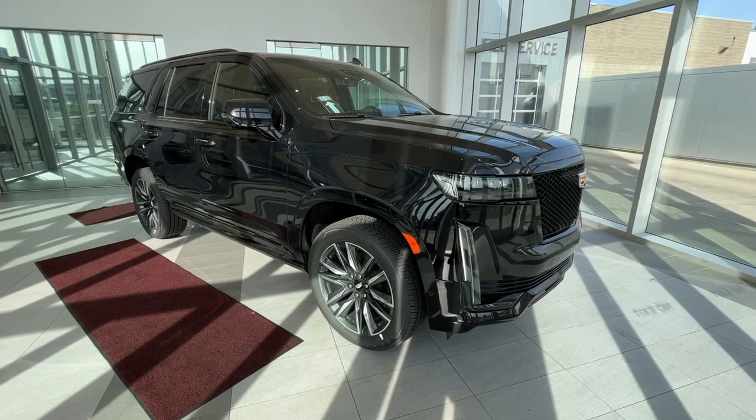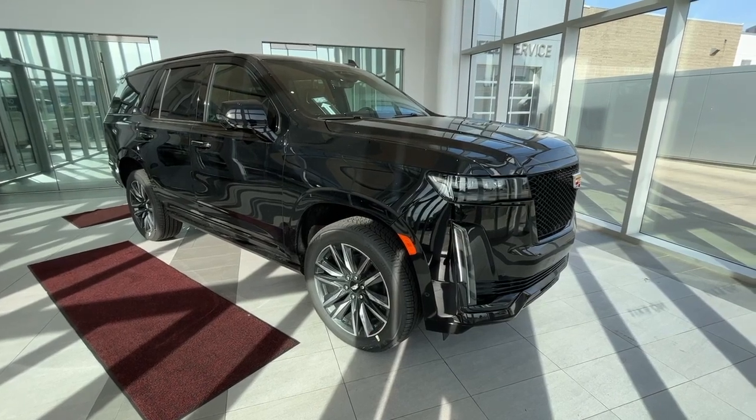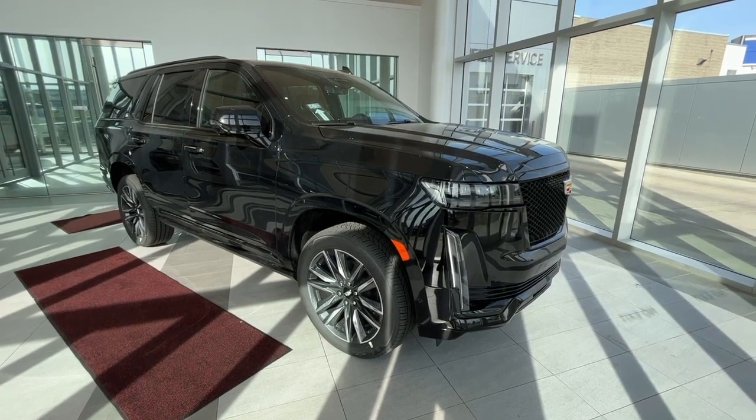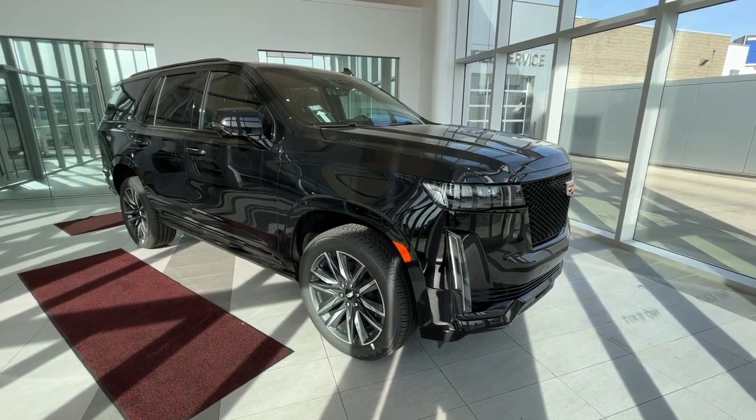If there's anything else you'd like to know about this vehicle, please check us out at wolfecadillac.com. Thanks for watching the video, and be sure to give us a like and a comment and consider subscribing. We hope to see you here very soon.